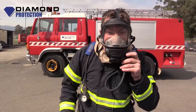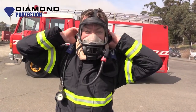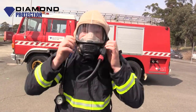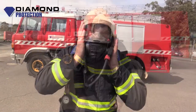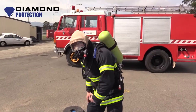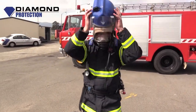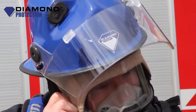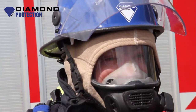Now I've got constant air to my mouth. I now need to apply my flashhood. Now I'm going to place my helmet on my head and protect myself from any hazardous environment. Now I'm right across the task.